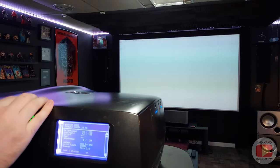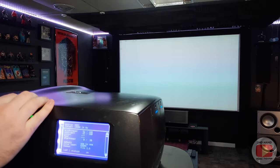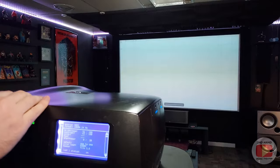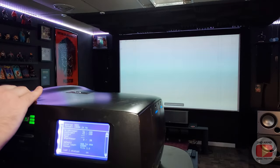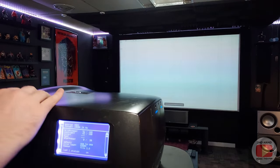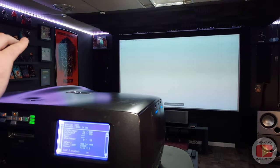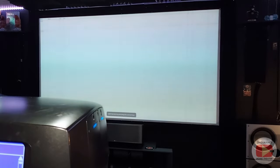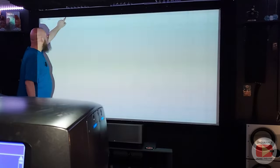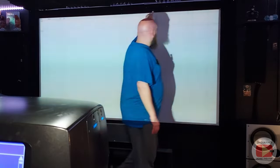So if you go to shift and bring the image up — and you might see the image wobbling, that's because of my TV tray; when you have it up on a shelf or a mount, it shouldn't wobble like that — but if you look, when it's completely up to the top of the screen, it should be completely level with the top edge of the screen. If you look here, it's actually pretty good. Might have to adjust it a little bit.